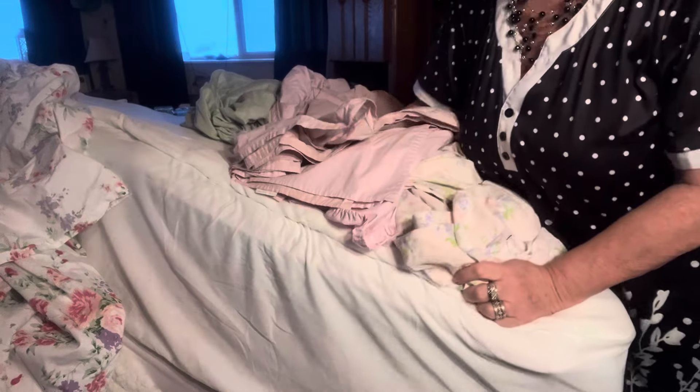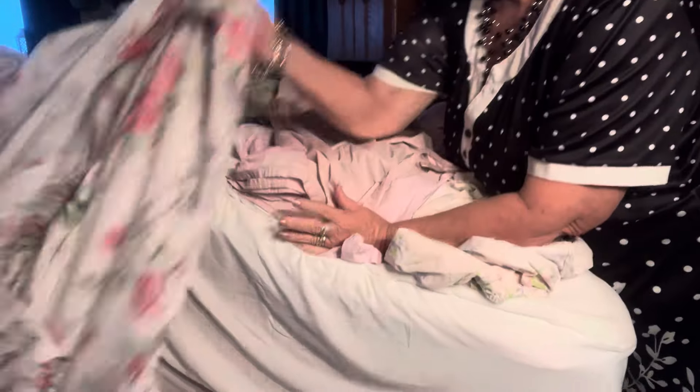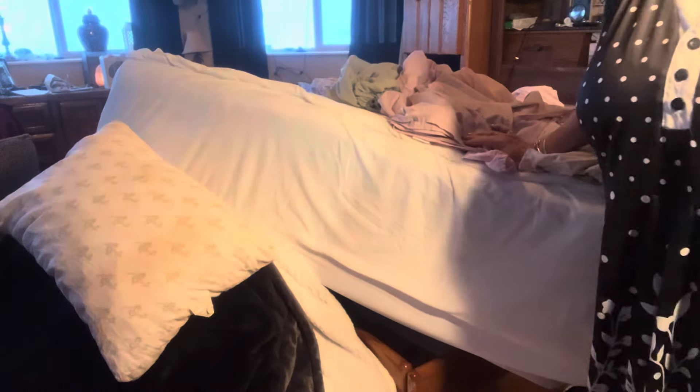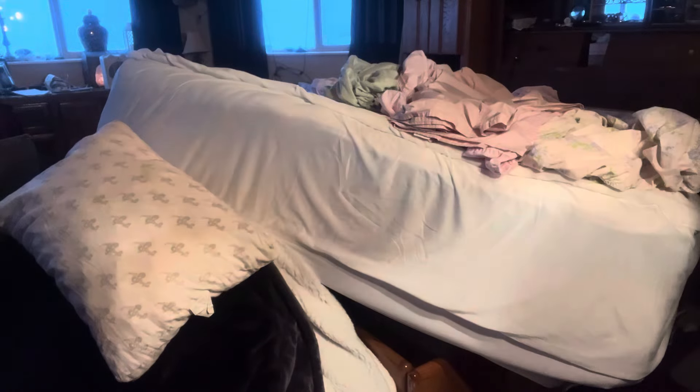Hey, I'm going to try this — don't know if it'll work. This is about the bed sheets that I ordered from Temu. I'm finally getting to it. I got them all pre-washed. This room is so dark; I should have done this earlier in the day, so I have these lights here.